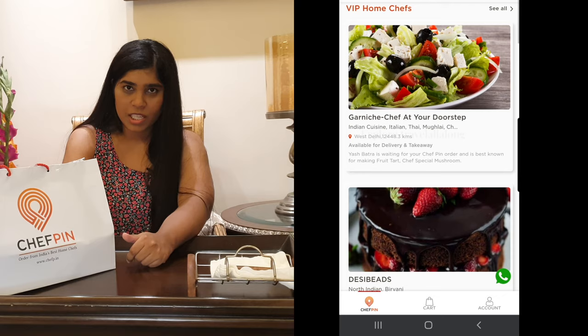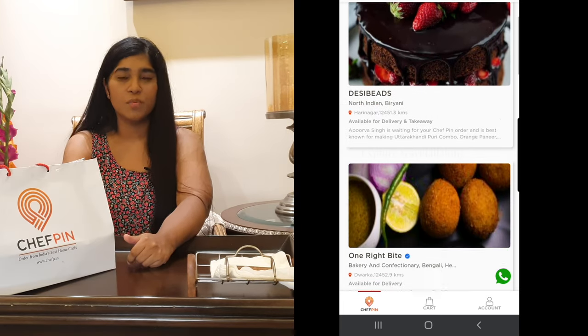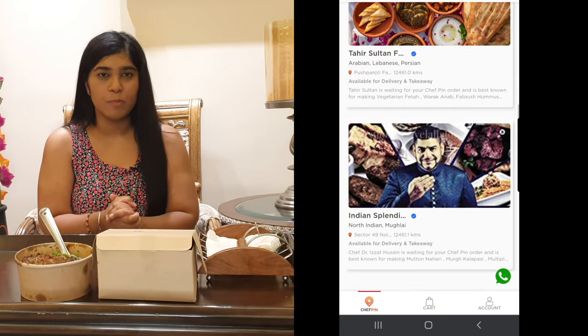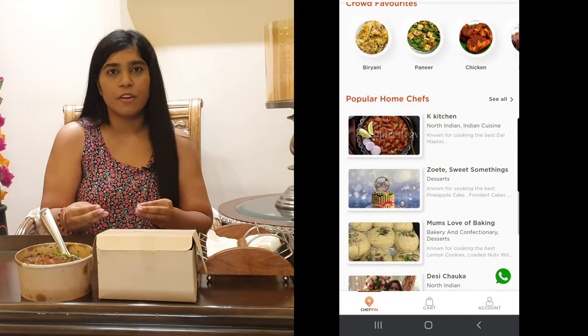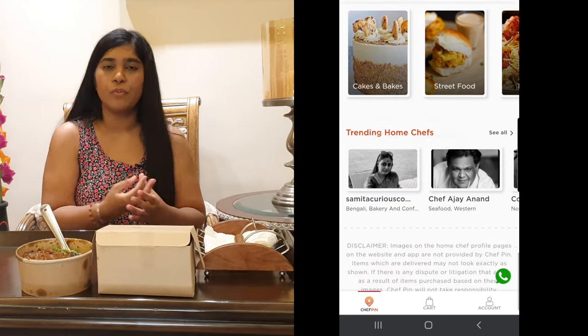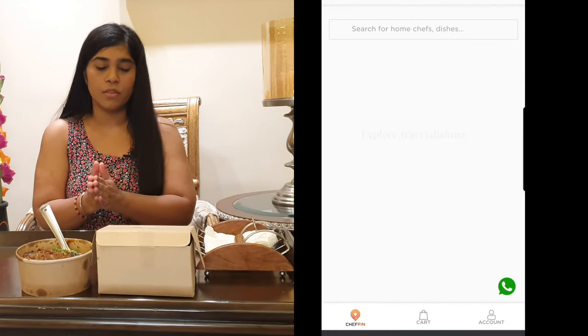In today's video, I wanted to eat from Chef Pin. I liked their concept so much, and that's why I thought I wanted to eat from here. First of all, I'll tell you about Chef Pin — it's a leading platform that connects with the home chef. Whoever is a home chef has partnered with Chef Pin.